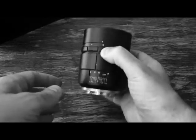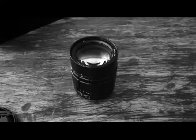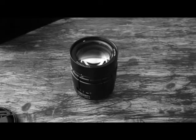As you can see, the maximum aperture is 0.95, making it one of the fastest lenses you can actually buy. This model is for Sony E-mount but it's also available for Leica M and Fuji.